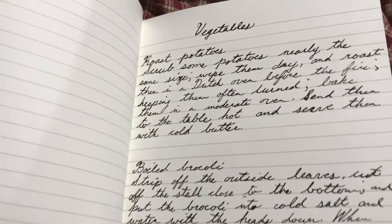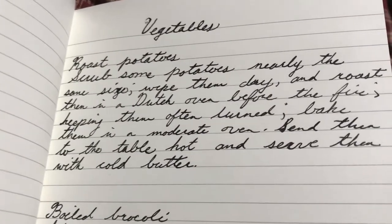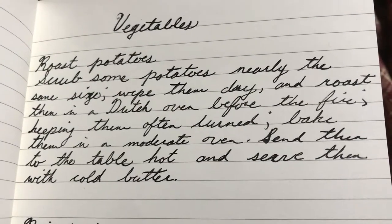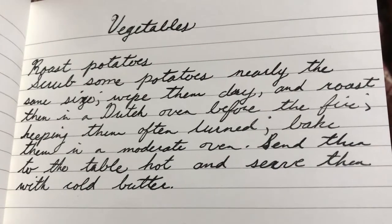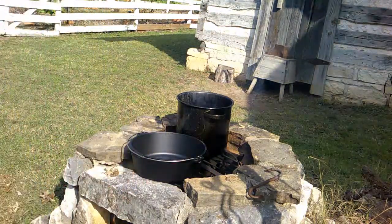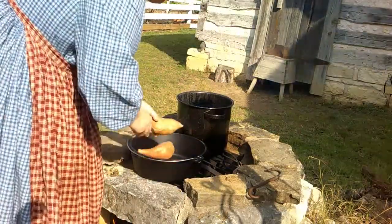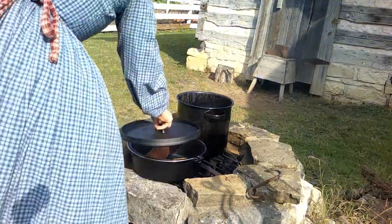We're going to start off with roast potatoes — today we're going to use sweet potatoes. The receipt says: scrub some potatoes nearly the same size, wipe them dry and roast them in a Dutch oven before the fire, keeping them often turned. Bake them in a moderate oven. Send them to the table hot and serve them with cold butter. So I'm taking two sweet potatoes. The receipt did say ones of the same size — I don't have any of the same size, so we're just going to do this and hope for the best. These potatoes are washed and scrubbed. I'm just going to set them in the middle of the Dutch oven and put the top on.